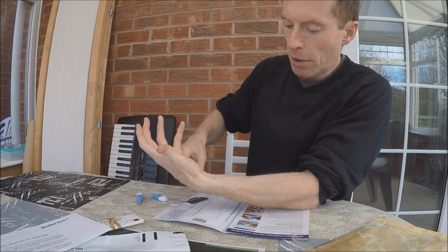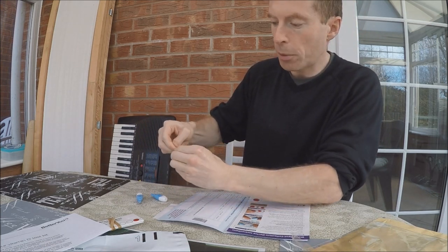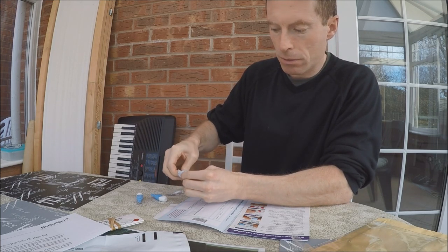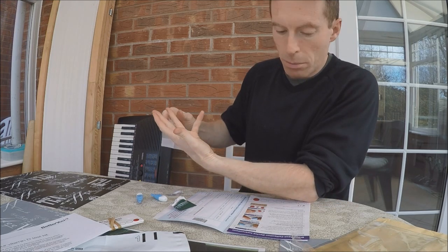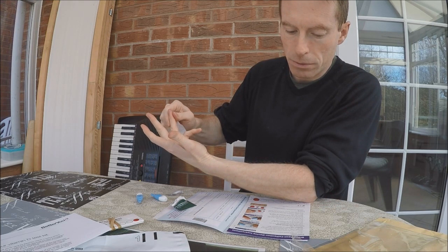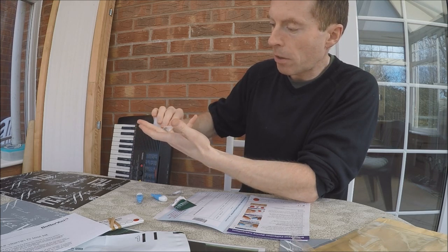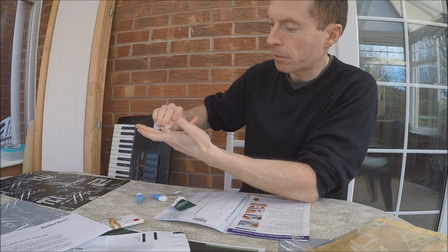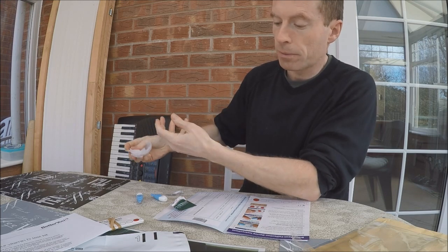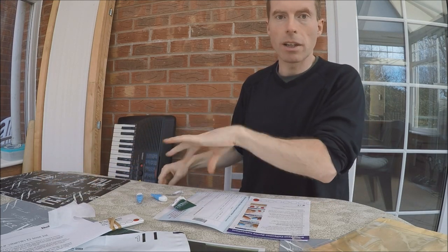I'm going to use this finger on my left hand. The instructions say: massage the finger to be bled from the palm towards the tip, clean with the alcohol wipe, and then dry. I'll just let it dry for a second.